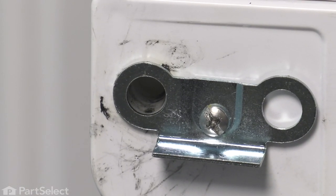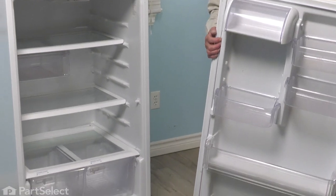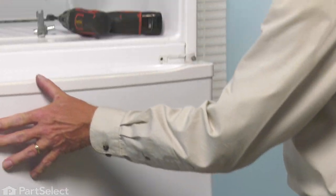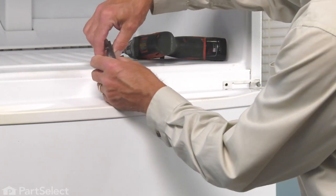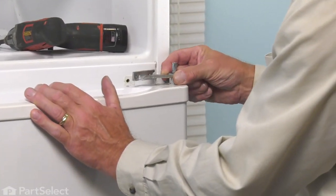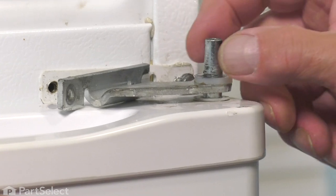Now we can put that door back on the refrigerator. With the doorstop replaced, we can set that door back onto the lower hinge and start our reassembly. We'll carefully position that door onto the lower hinge pin. Just pivot the door into position — typically the gasket will hold it in place. Then take our center hinge and bracket and slide that into the socket on top of the door.